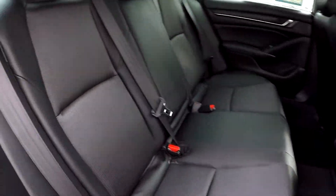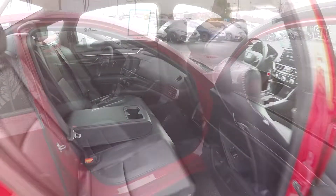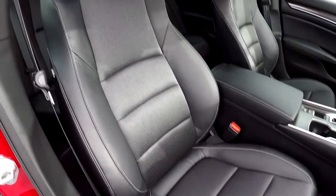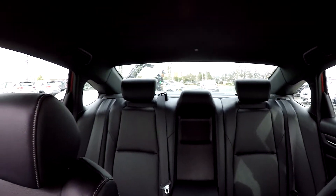One more look at the back seat now from the passenger side. There's an armrest with some cupholders in the center. We'll finish up in the front passenger seat — another look over the seating surface. We're going to take one more spin around the back, kind of that driver's eye view.